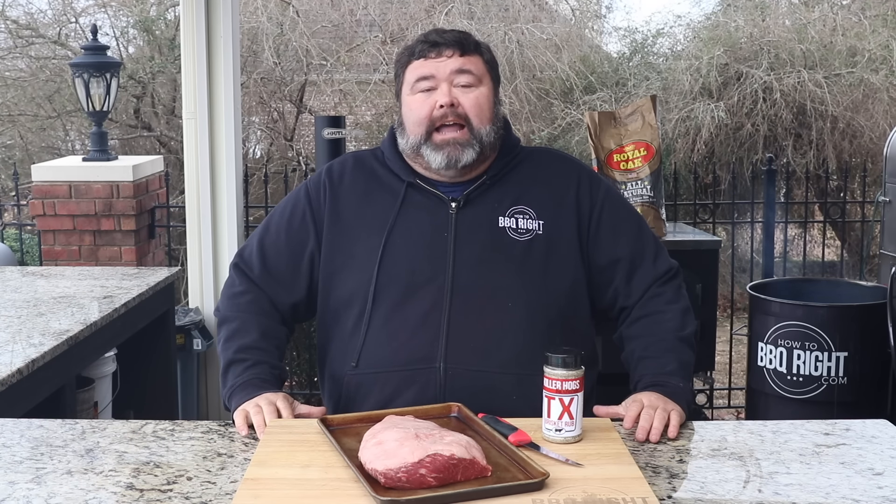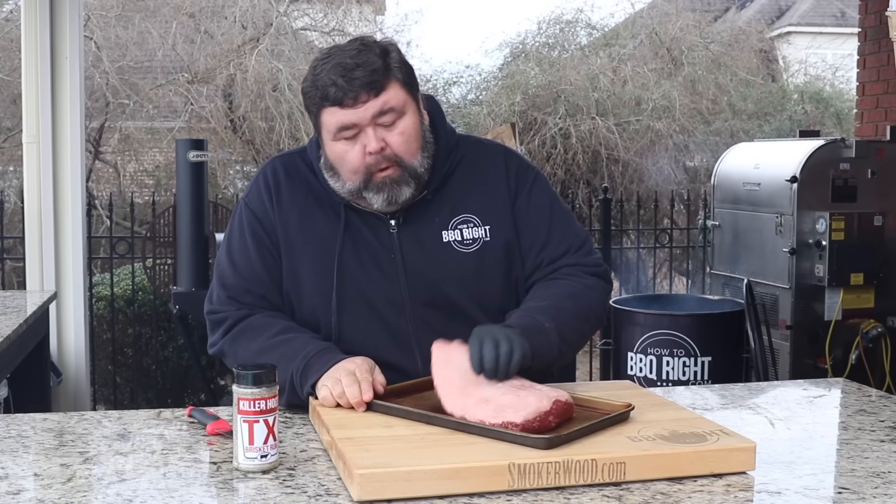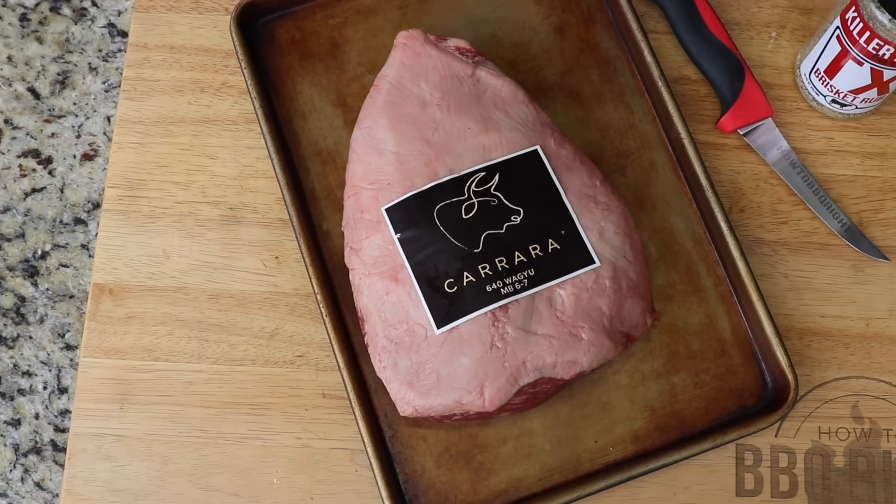Welcome back to How to Barbecue Right, I'm Malcolm Reed. Today I've got a sirloin picanha, sirloin cap, that my buddy Kevin down at the butcher shop sent me, and I'm going to cook it a little bit different. I've never done this but I'm going to treat it like a prime rib — keep it whole, season it with some good salt and pepper, get it in some smoke, and just cook it to where it's medium rare. I know it's going to be delicious, let's get to cooking. This picanha weighs about three pounds.